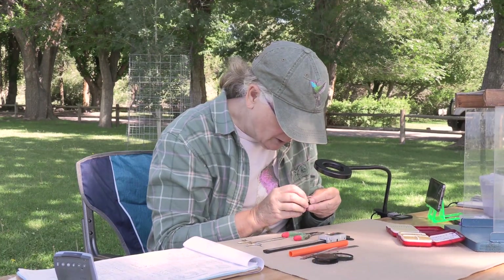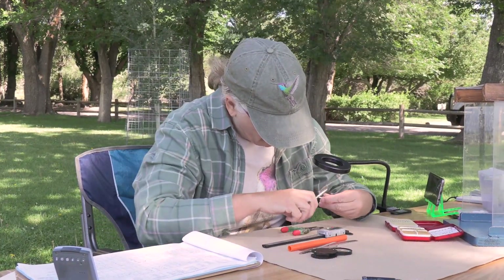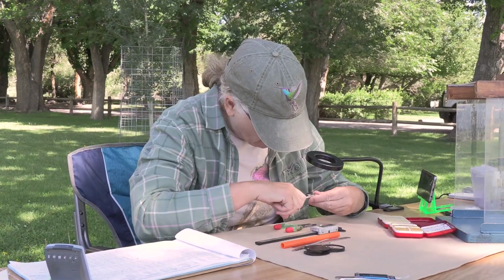This is a gorgeous adult male calliope. He's going to take a tiny, tiny little band. I'm going to test his foot just to make sure I know what size band to put on him.